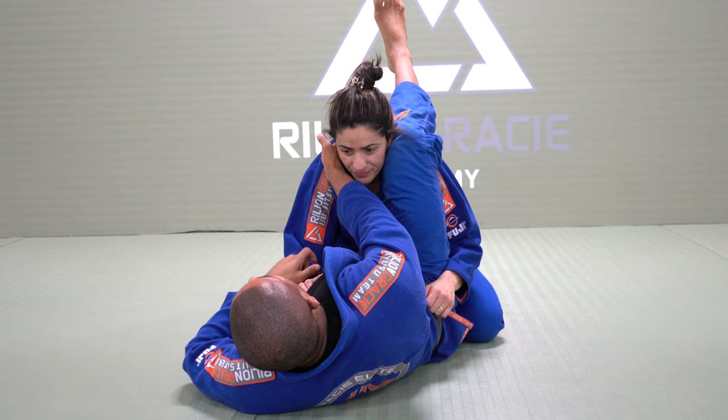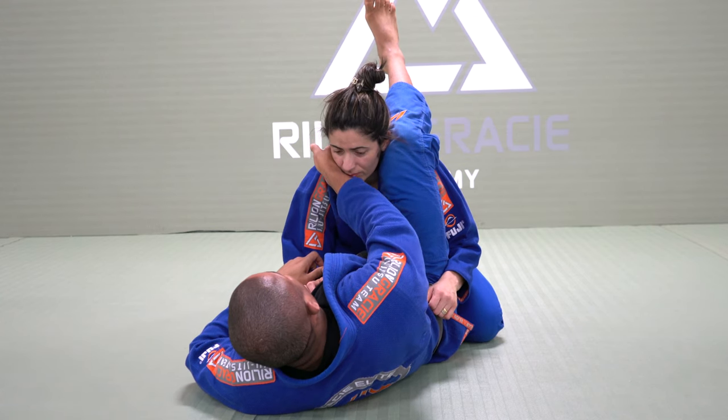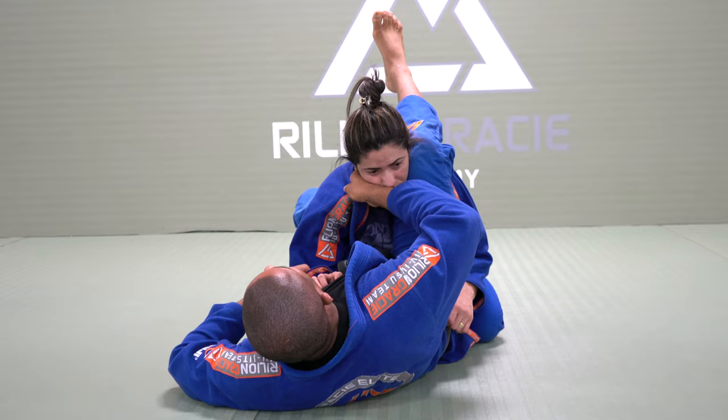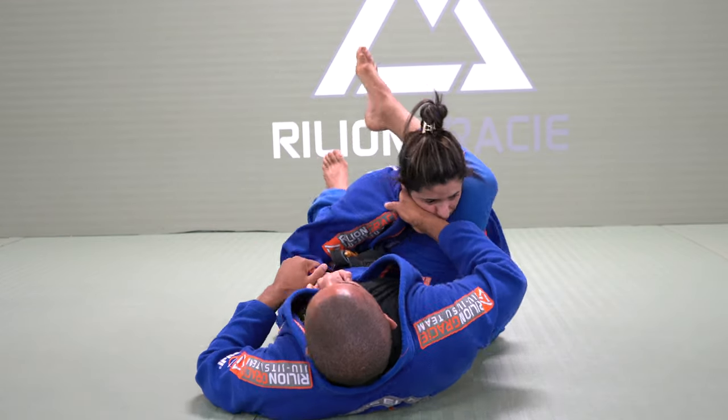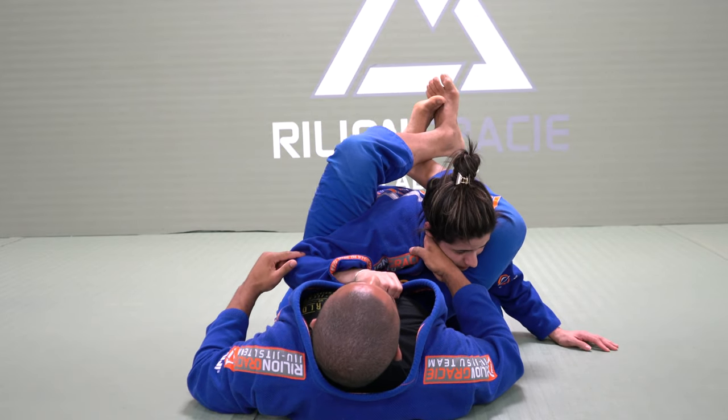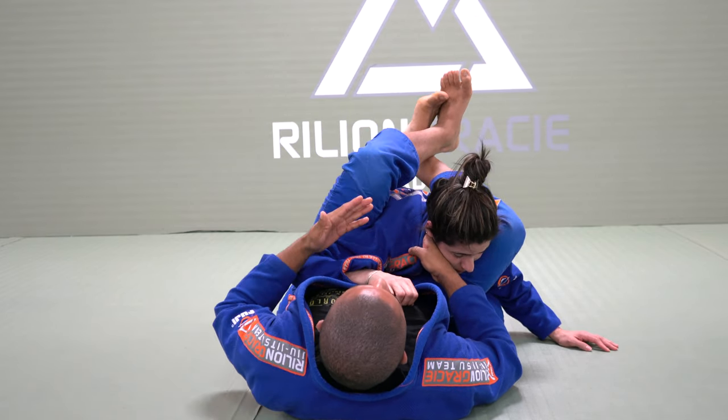I will use my hand in the collar, and her jaw right here, open the elbow — so she cannot move towards that side. Now look, I bite and move my hip. So this arm right now is going to be heavy on the ground. Control and bite right here.